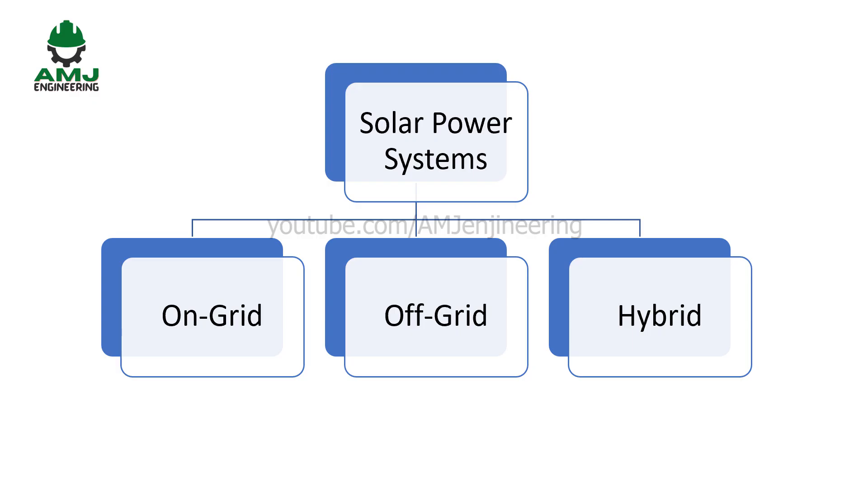There are three main types of solar power systems: on-grid, off-grid, and hybrid solar systems.